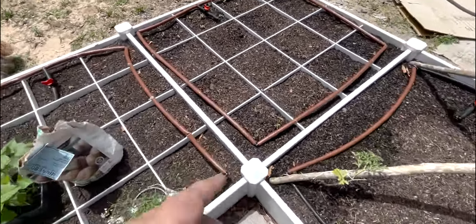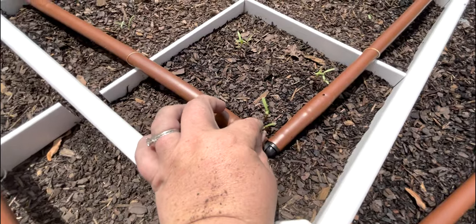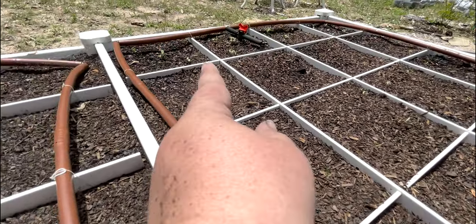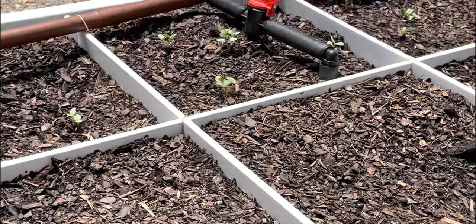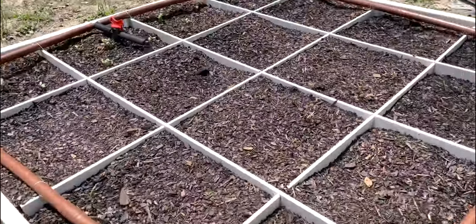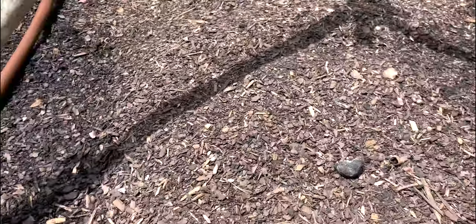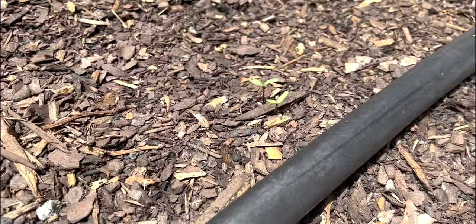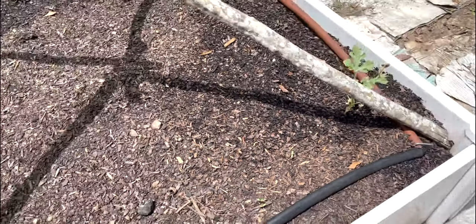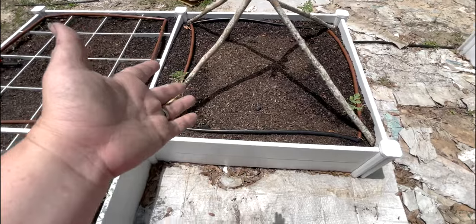If you caught any of my seed videos earlier this week — almost all of the cosmos and zinnia seeds are already up. And from my original watermelon-cucumber bed video, the marigolds are also up. So there is life in the garden yet! Let's finish because it's getting hot and I want to go inside.